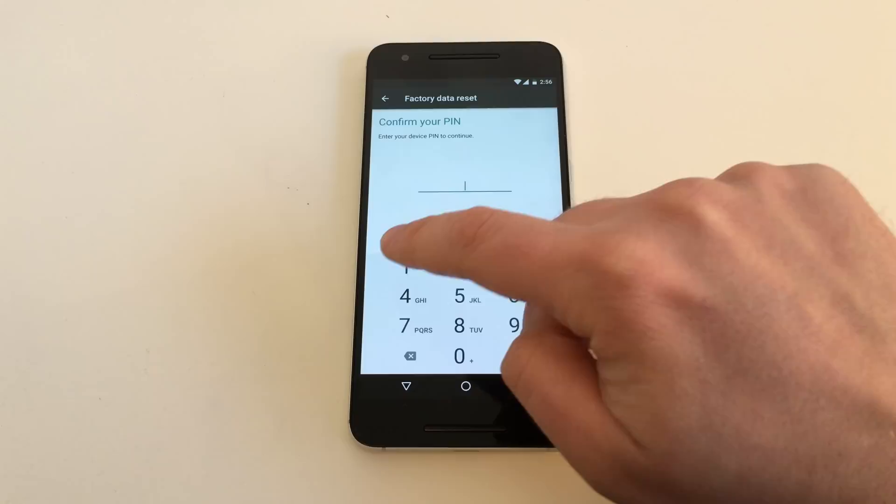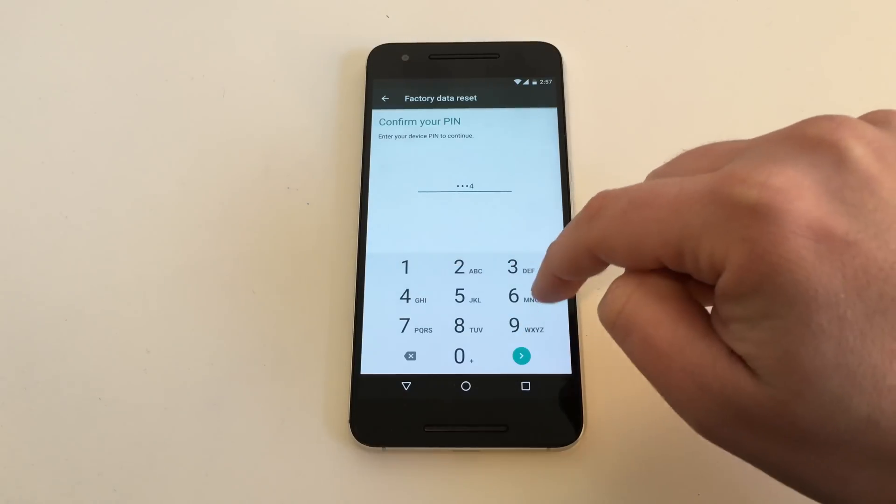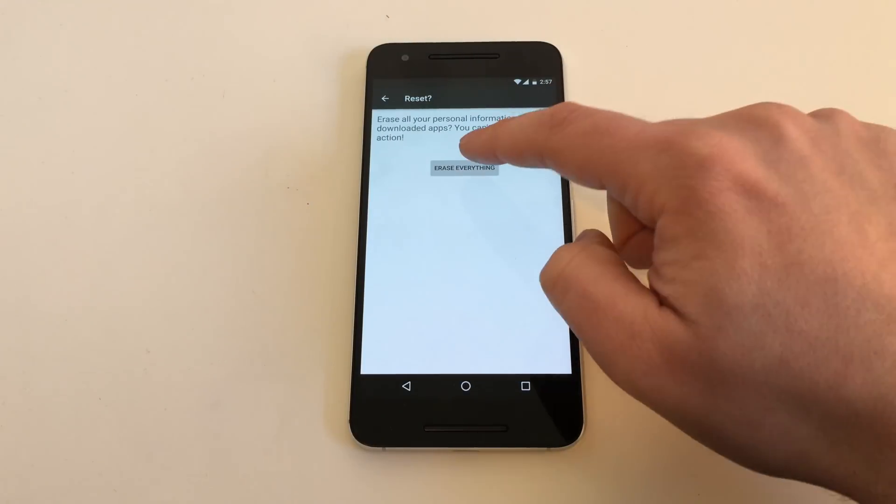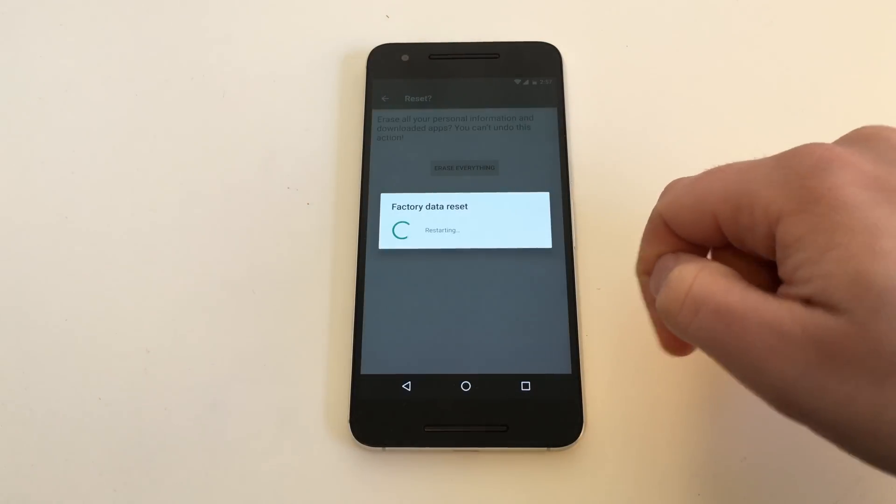So hit Reset Phone, enter your PIN, confirm it, and confirm again that you want to erase everything. Now the device will start to reboot twice, and after this you will be back in the normal setup menu.